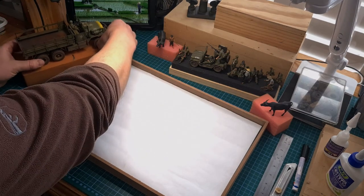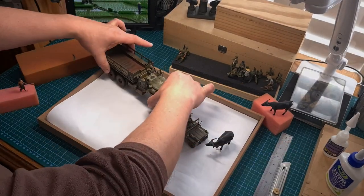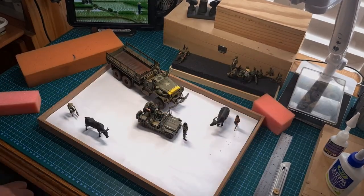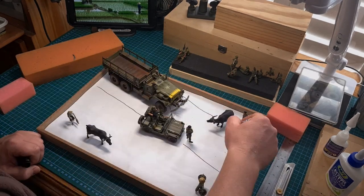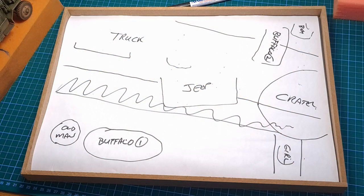The benefit of this way of working is I can basically position things perfectly. I can try different layouts and different setups until I'm completely happy, and then once everything — all the figures and vehicles are placed — I can use a marker to draw the exact positions. This will help me to cut foam later for the landscaping and where I need to place different things.